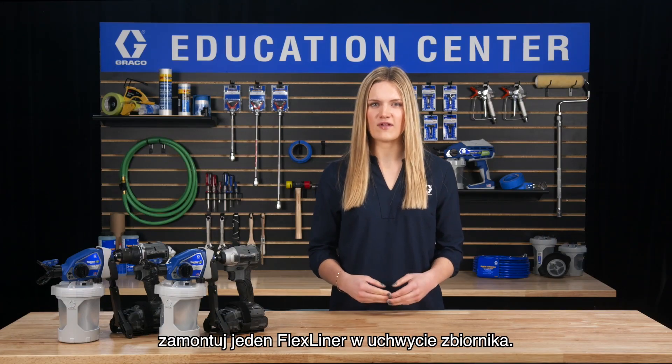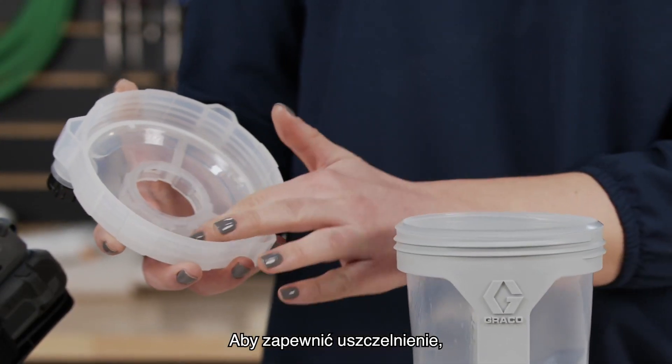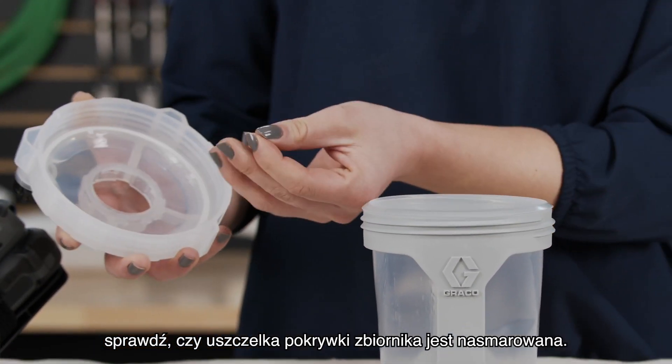If undamaged, insert one flex liner into the cup support. To ensure an airtight seal, check to see if the cup lid seal is lubricated.